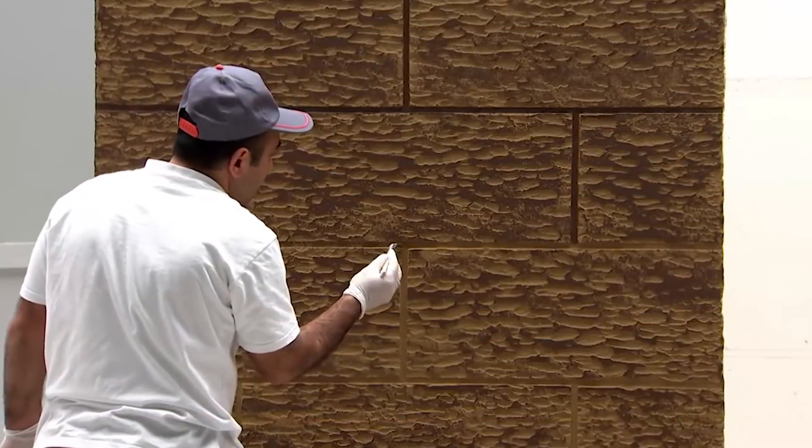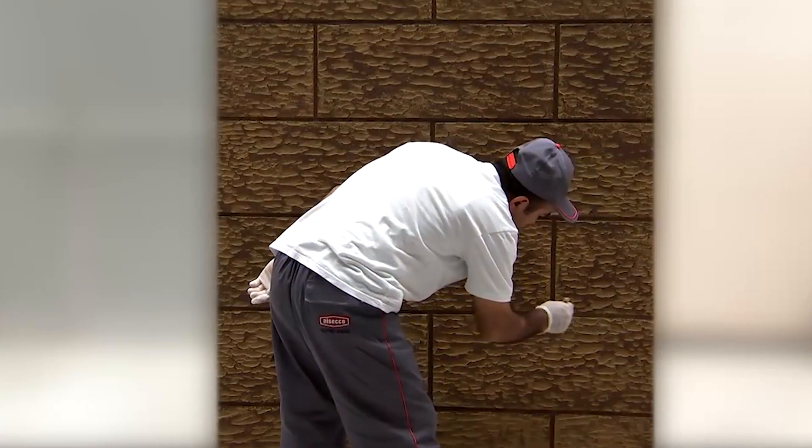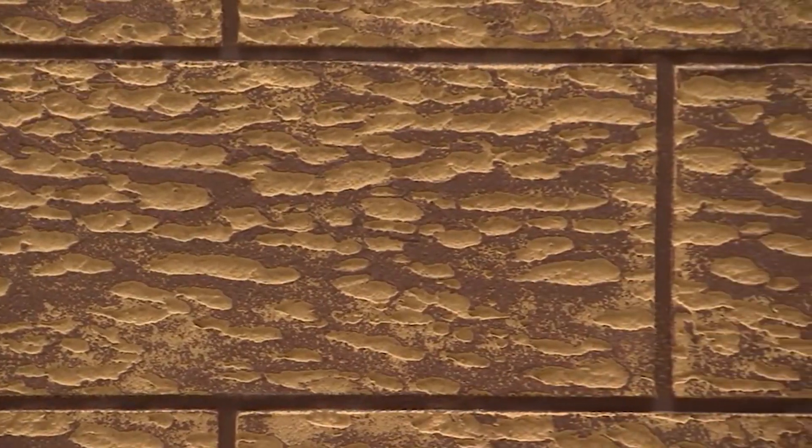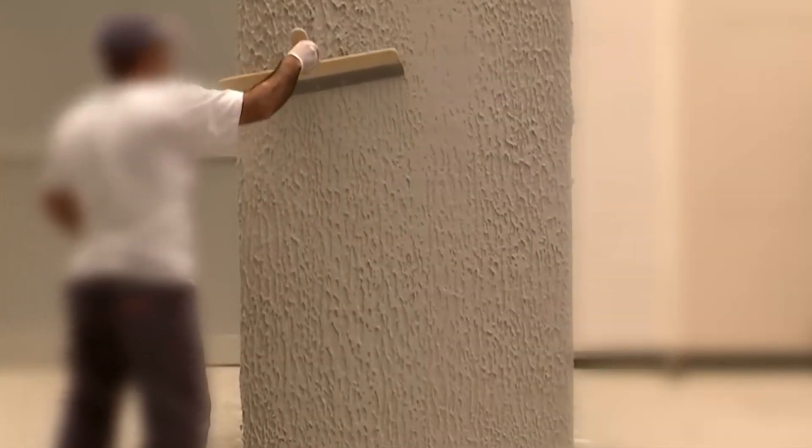Don't forget to remove the tape before it dries. Once dry, the magic happens: the wall gets painted with a light base color, followed by a darker shade. When combined, these simple steps result in a wall that authentically replicates the charm of wooden panels.